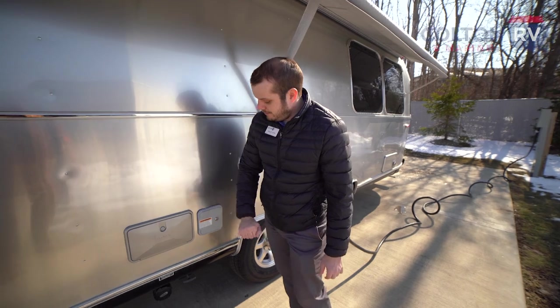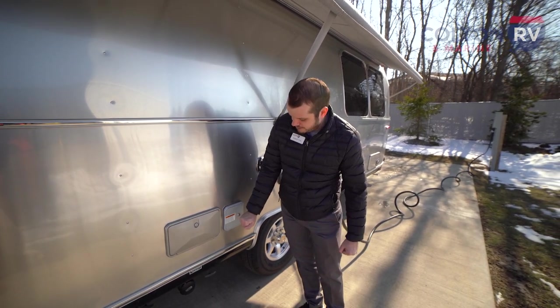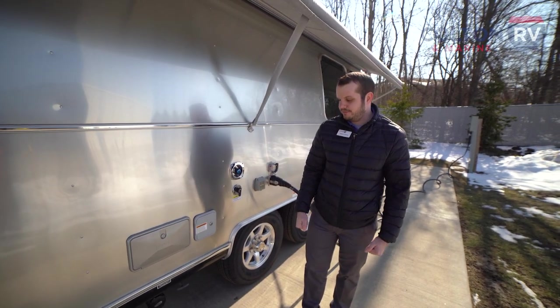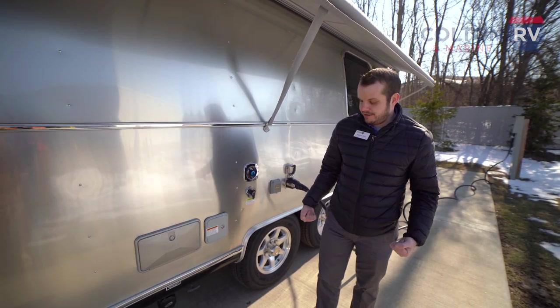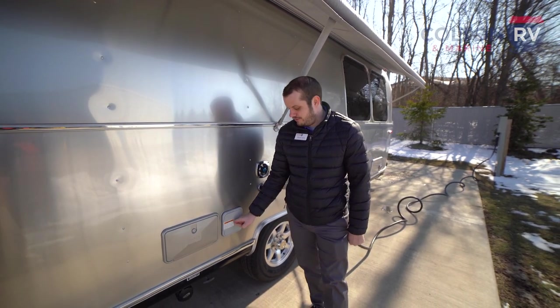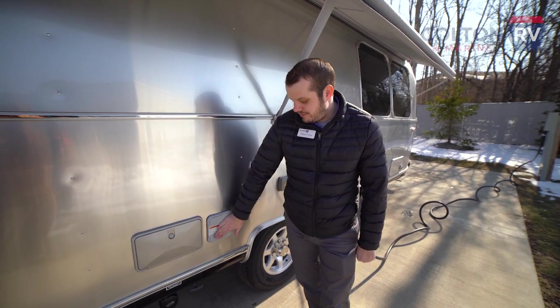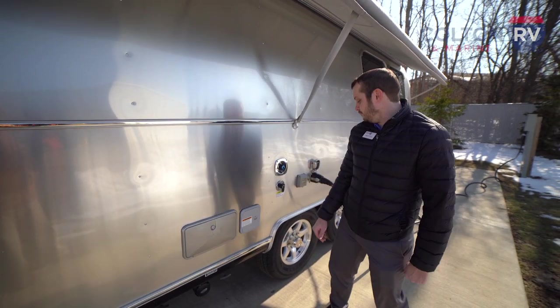Airstream keeps your fresh water tank fill over here under a locking key. You're really only going to need to fill this if you plan on dry camping, boondocking, or if you're traveling and want some water in your unit. Everything is behind a locking key — Airstream does this with every single model, no matter which one you're looking at.